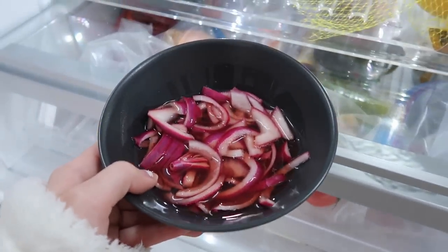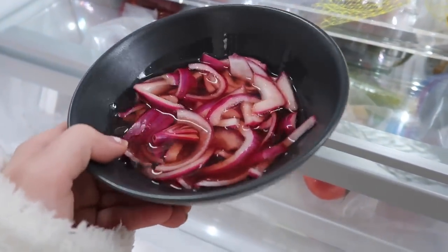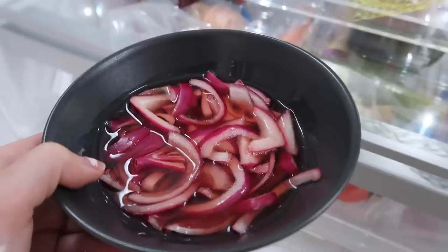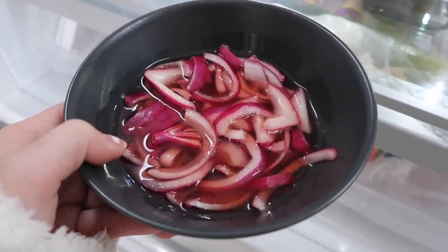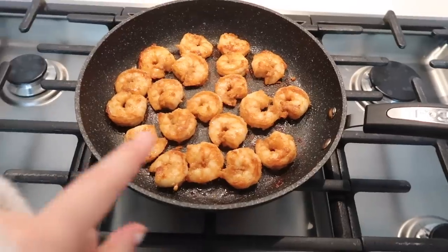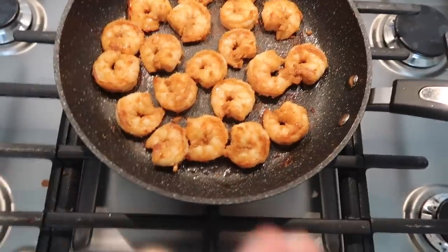I actually have these onions right now pickling in the fridge — I literally just cut up red onions and put red wine vinegar in them. I did this a couple hours ago so they can be a little pickled for the tacos. It's better if I let them sit overnight, but I just remembered to do it today. This is definitely a crucial key ingredient to the tacos.